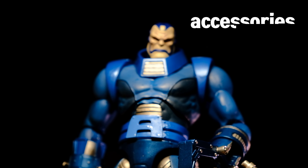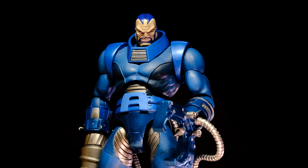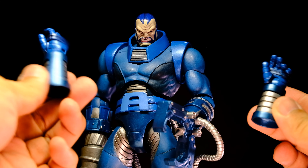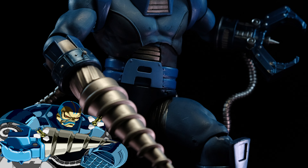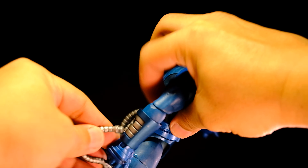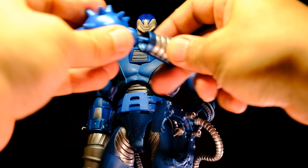In terms of accessories, he doesn't come with tons, but what he does have are really important and awesome. He comes with interchangeable forearms and different weapons. Apart from the drill that recreates his moves from the Capcom game, there's also a clasp that can hold up other figures, and the normal arms for open and fist hands, as well as the mace.